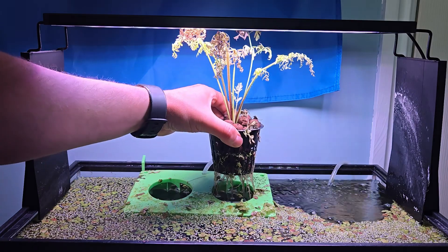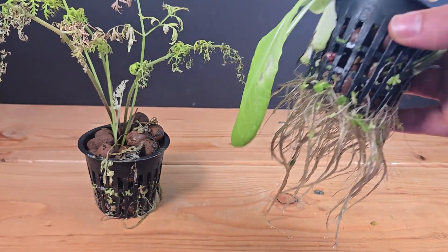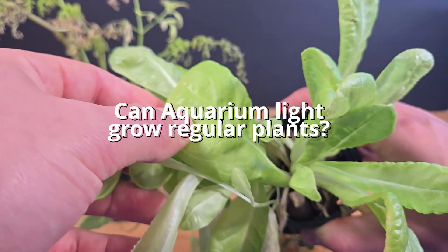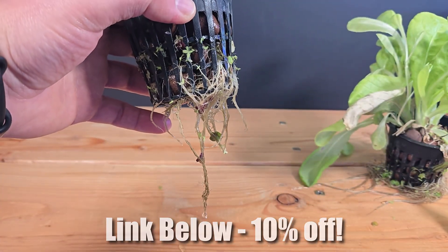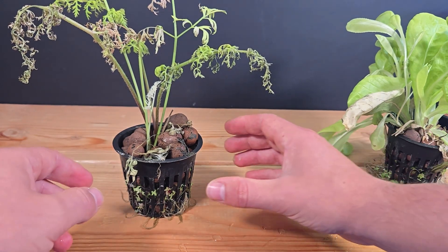But the big question: did the fish grow me a carrot, or am I just eating lettuce for dinner? Right away, those root systems looked promising. I'd say this experiment — can aquarium lights grow regular plants — was a success. Thanks again to Hyger; I'll leave a 10% discount link in the description if you want to grab one of these lights for yourself. Anyways, back to the harvest.